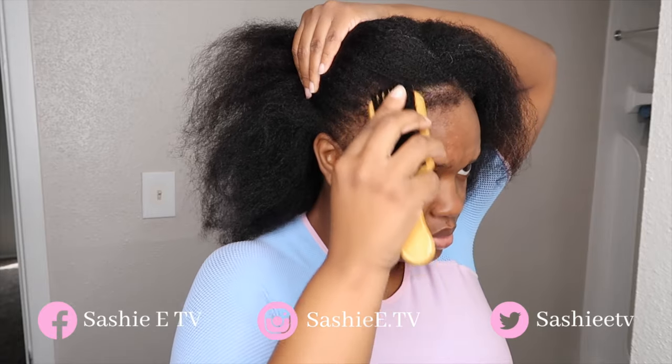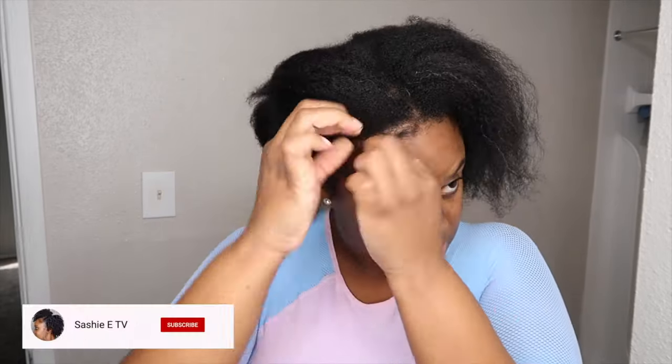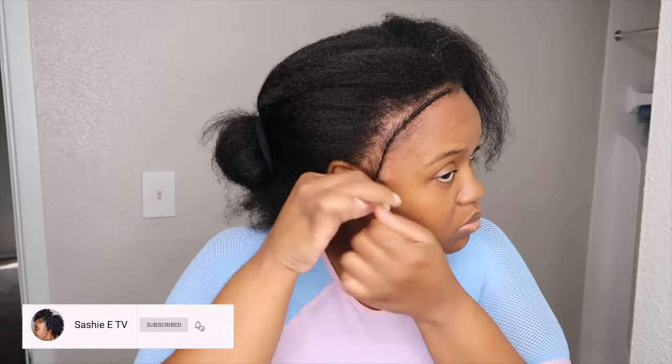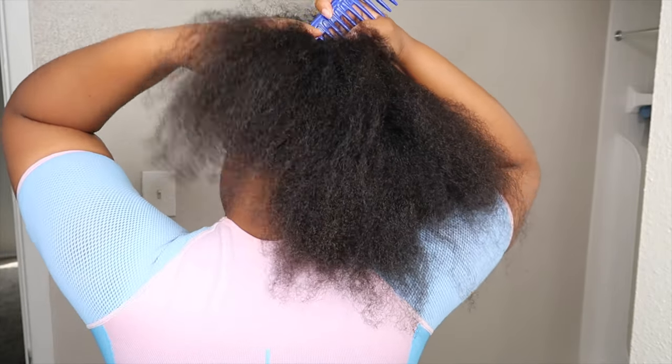I'm just brushing out my edges. I don't have very thick edges, but I do think having some dramatic edges makes the style look a lot better. So I'm just taking out some of my hair to make that happen.